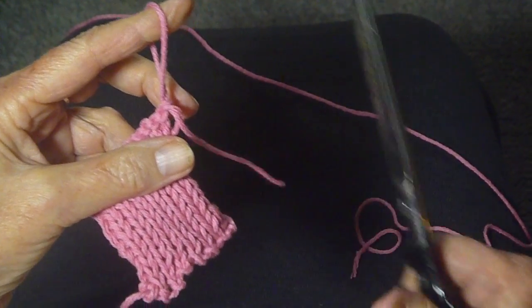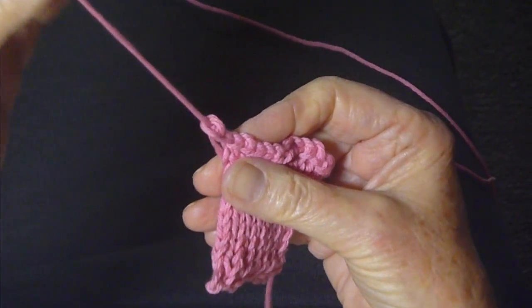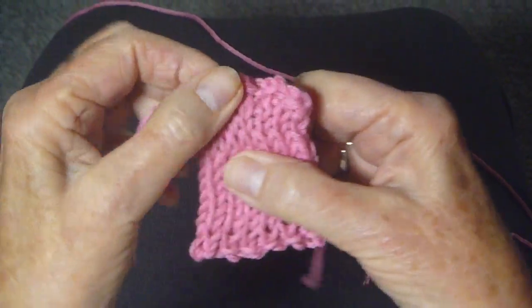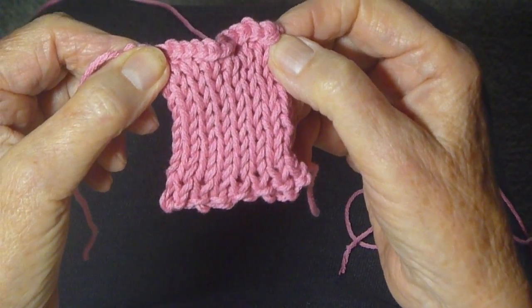So you cut and you just pull that through like that, and there you have the bind off for the double stockinette stitch. Happy knitting!